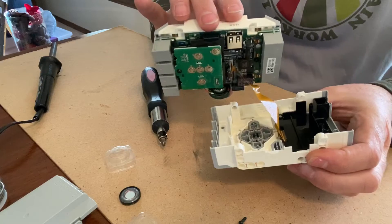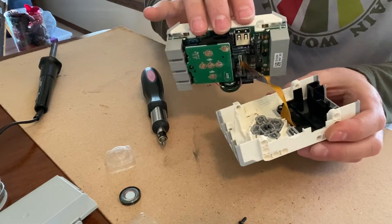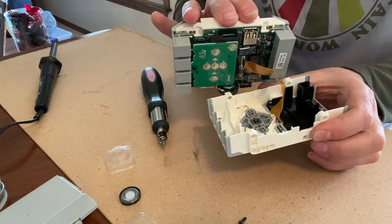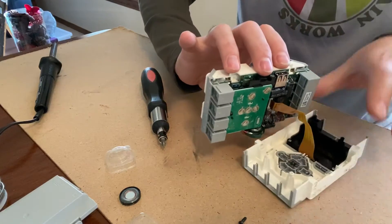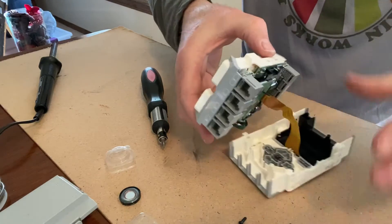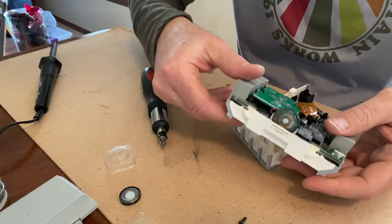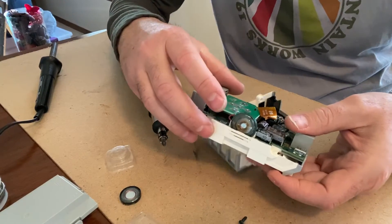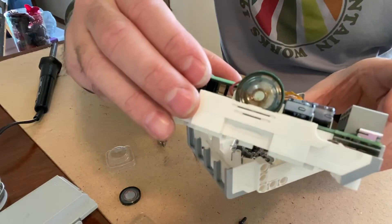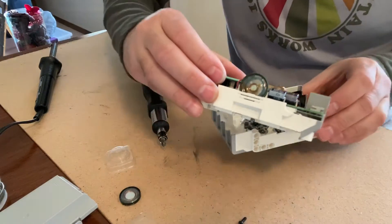Those little plastic parts can come out, but if they do, you can put them back in — it's just a pain. Now, turning it over, the speaker is right here on the side. If I get a little closer, you can see it has that burn pattern on the speaker, which is why it's dead.